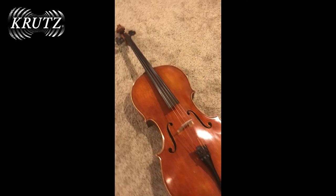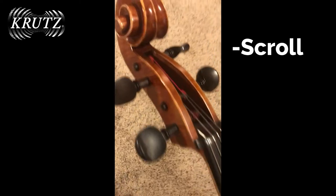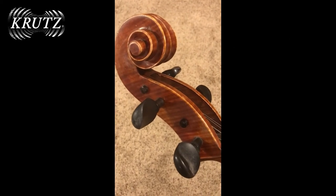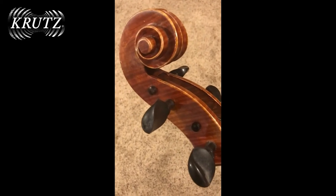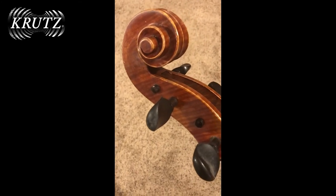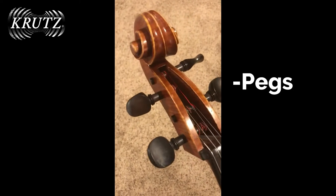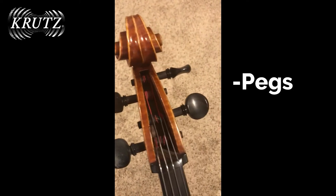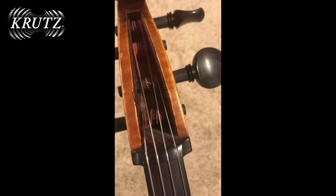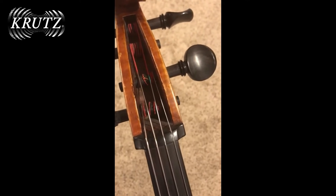Let's start at the very top with our scroll. The scroll is carved out of maple, and it is often considered the signature of the maker. Even though most scrolls look very similar, each one has unique characteristics specifically designed by the maker. The wooden pegs are made out of ebony, and the strings are wrapped around those pegs — literally wedged into the peg box.